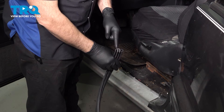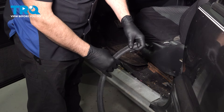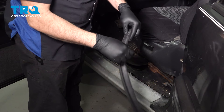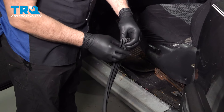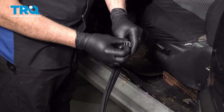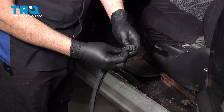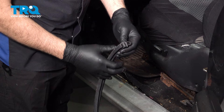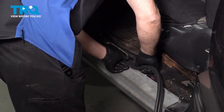Here's a side profile of our weather stripping. You want to make sure that this bulb side — the side that compresses — is facing outward towards the door. That way, when the door closes on it, it compresses and seals. The notch right here with little teeth presses onto the pinch weld, and the side here overlaps to the inside of the vehicle. We're going to start right in the middle where the factory one was.